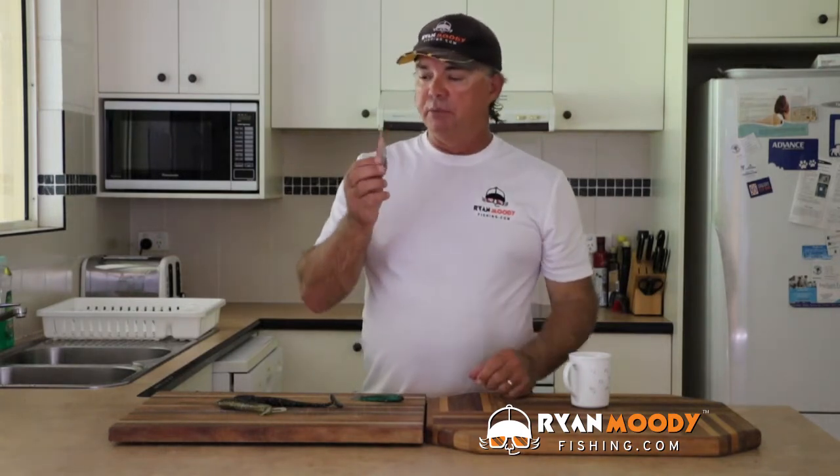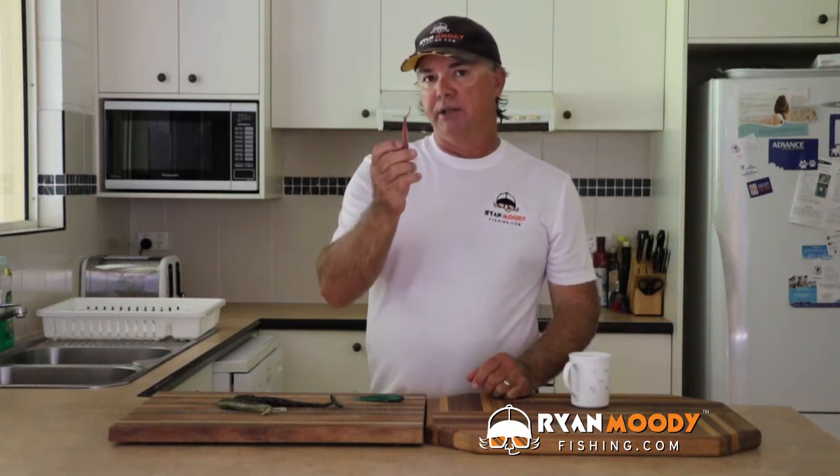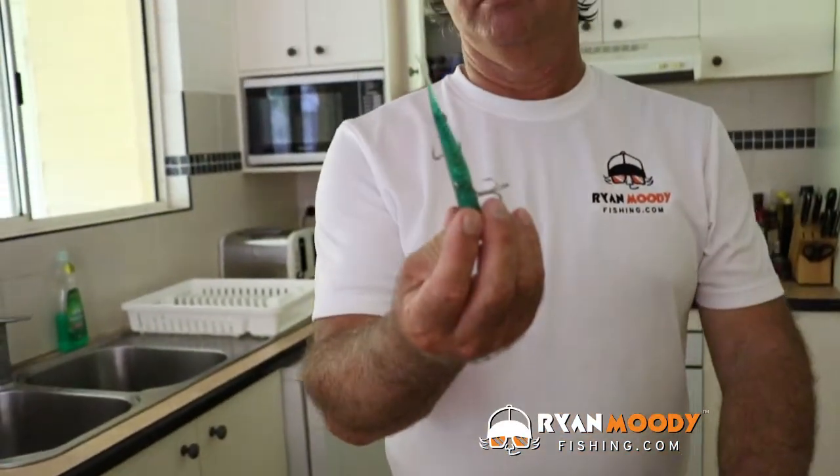The only downfall of that is these guys retain the memory in the plastic. So what we're going to do is show you this little tip, and it'll help you get those tails nice and straight and get them looking good again.